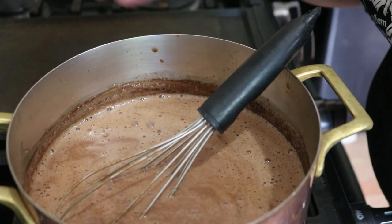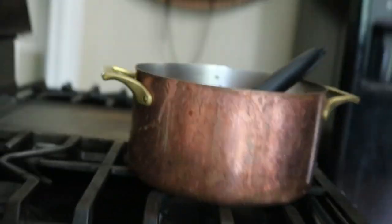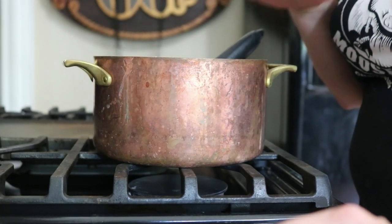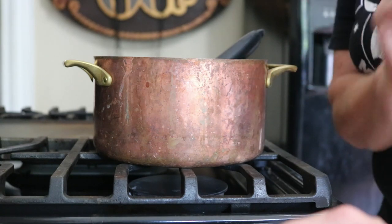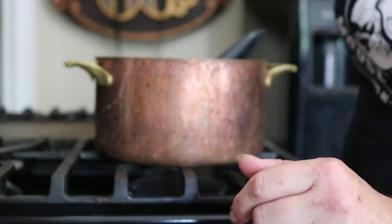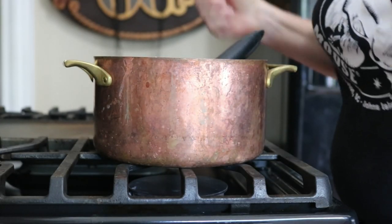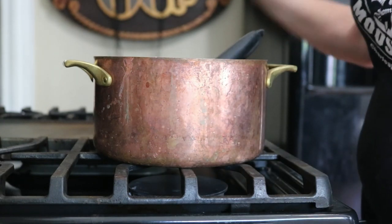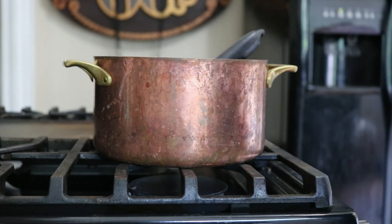You could go straight to the ice cream churn with this if you wanted to, but it'll take forever and be too soft. It's better to stick this in the fridge and let it come down in temperature before putting it in the ice cream maker. Or, if you want to get a nice big bowl of ice cubes, you can set this pan into the ice cubes and stir the fire out of it — that'll bring it down in temperature really, really fast.